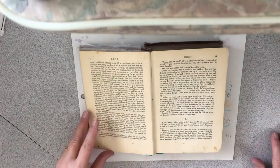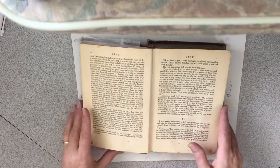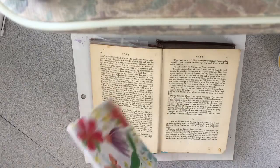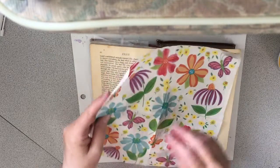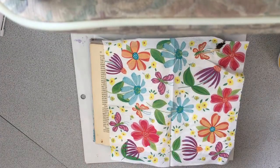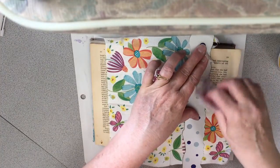I thought I would do an art journal page. I was doing challenges in this one and I just feel like doing another page. I'm gonna use some Mod Podge this time. I don't even know what I'm gonna do except that I'm gonna put a napkin down, because I have some pretty napkins and I thought it would be fun to do a flower one like this.